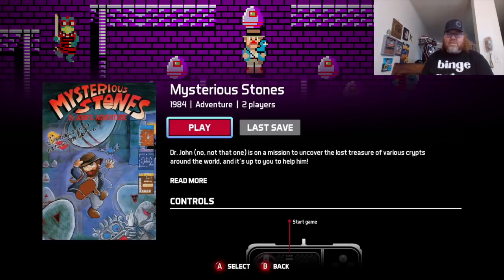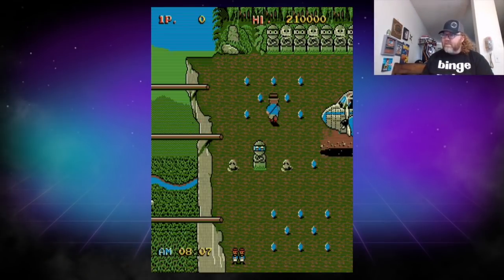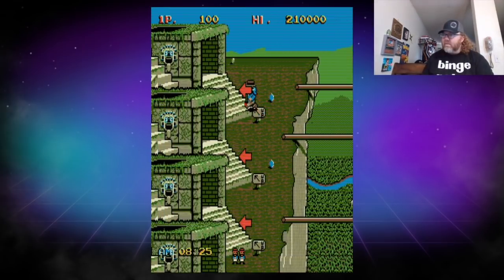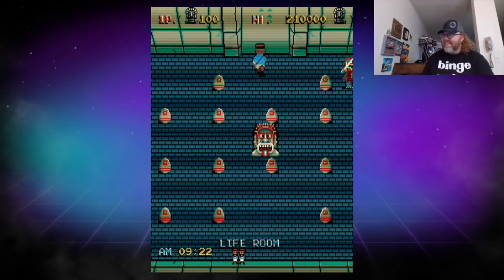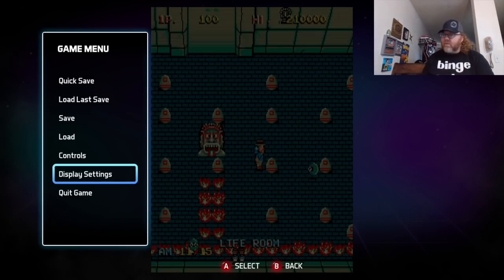Mysterious Stones — I'm not super familiar with this one, so we're going to the Andes. Looks like my kind of game already. 1984 — Dr. John's Adventure. It's a kill-all-the-enemies type of thing, I'm guessing. I'll be streaming more of that later on Twitch — that looks fun.